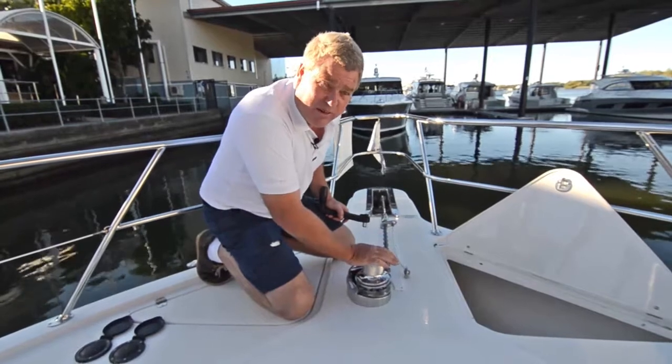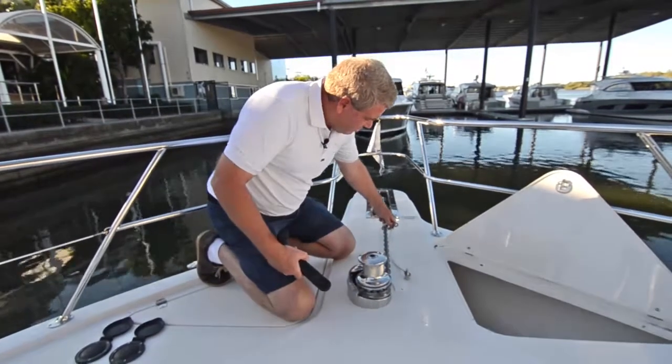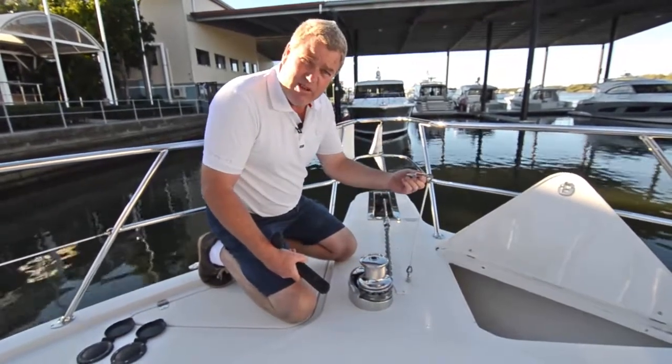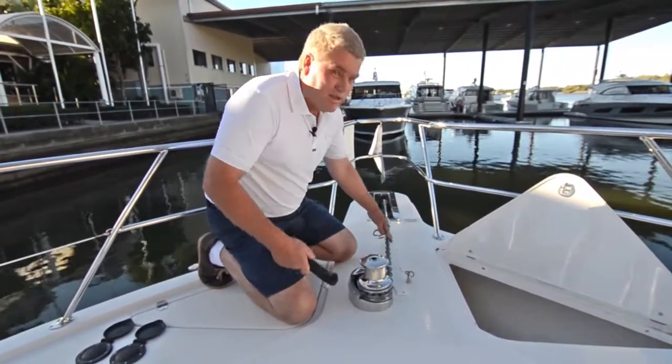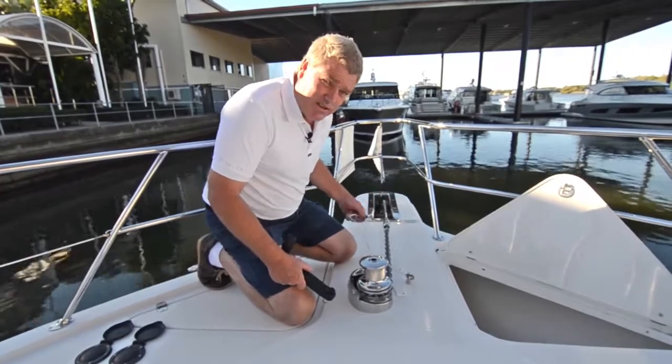There's no chance in the world that's going to slip. But you've got to make sure you always have your anchor chain safety on. Without that, you never know — it could come loose and you could end up with all this in your propellers. It's a bad situation.